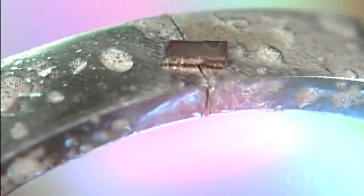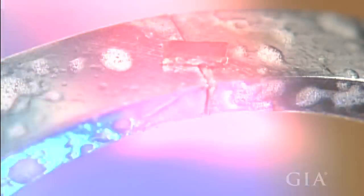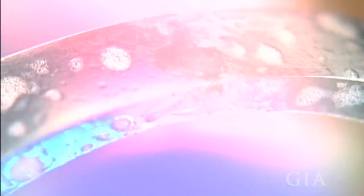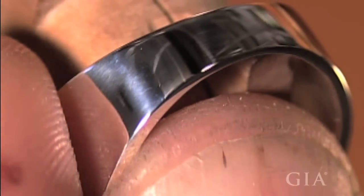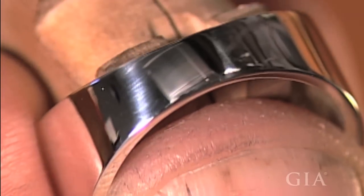Using the conduction soldering technique will allow strong molecular bonding without overheating the solder. If you have a good color match with your solder, the joint should be virtually undetectable to the unaided eye.